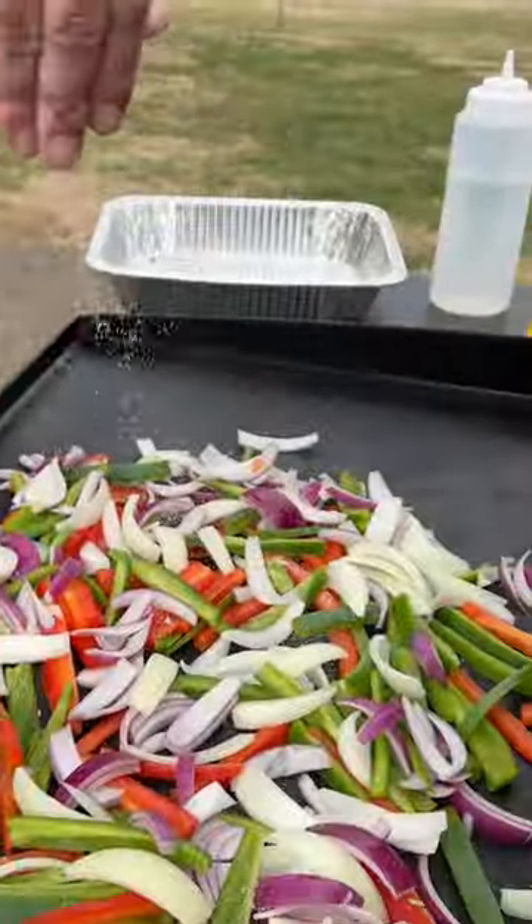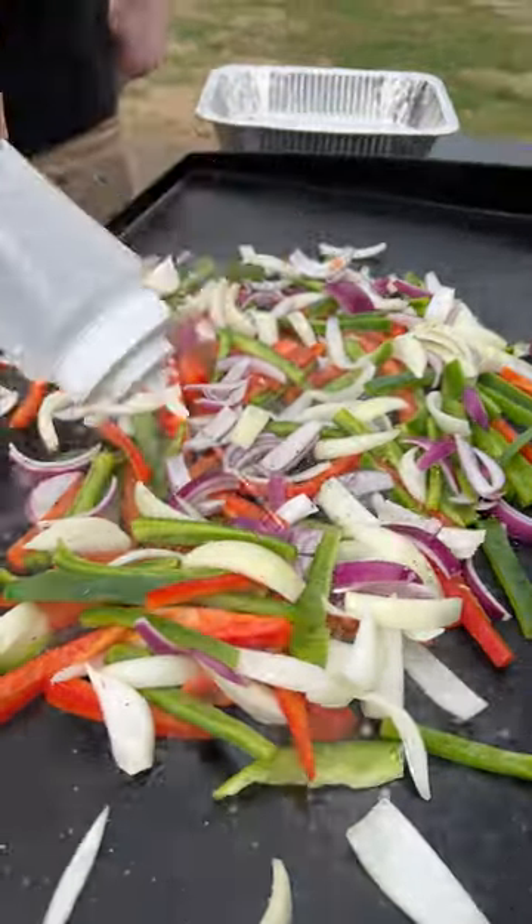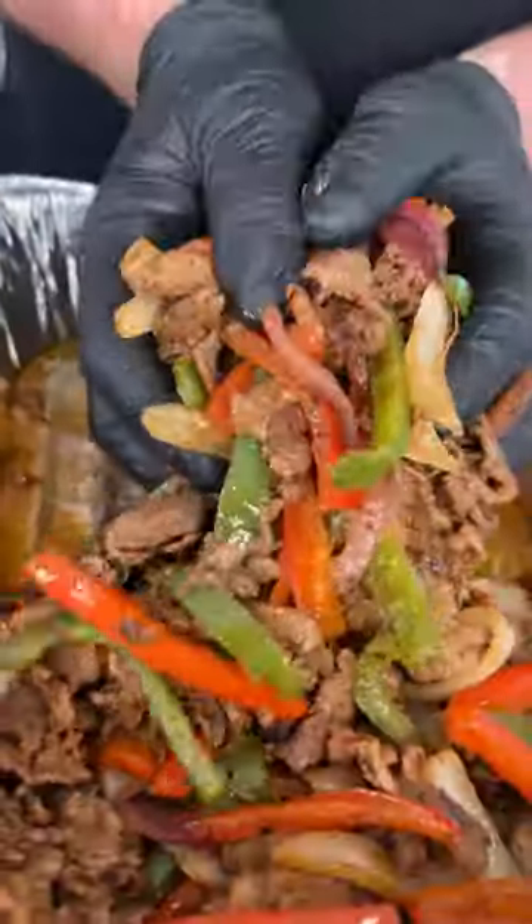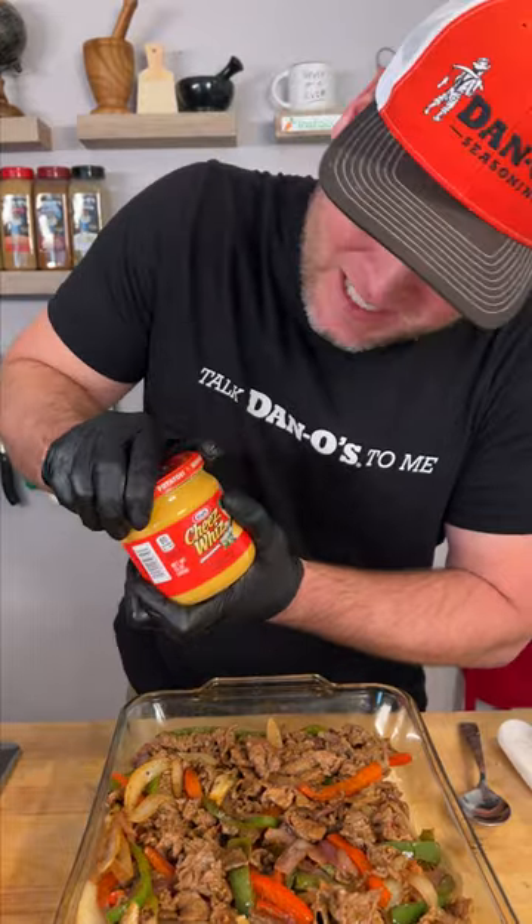Now it's time to make our Philly cheesesteak. Bell peppers and onions, a handful of salt and a handful of pepper, the oil, and some water. Get you a big handful — one of a kind cheese whiz.